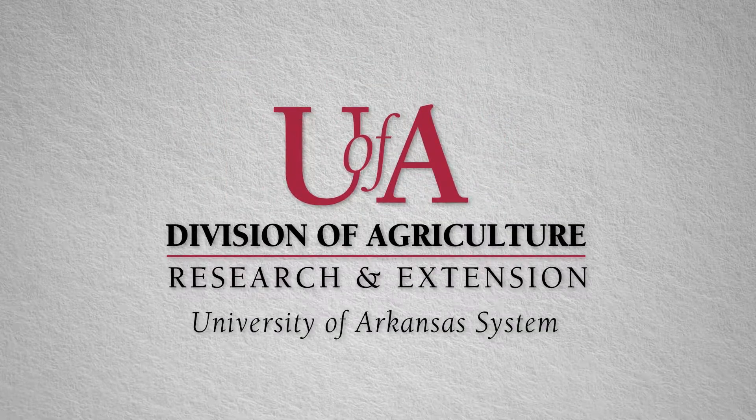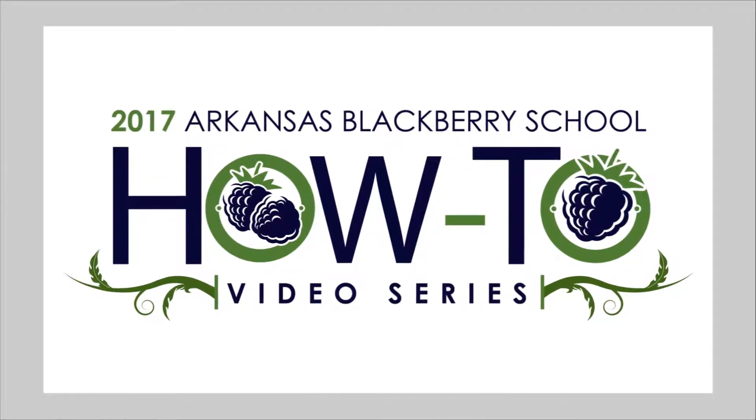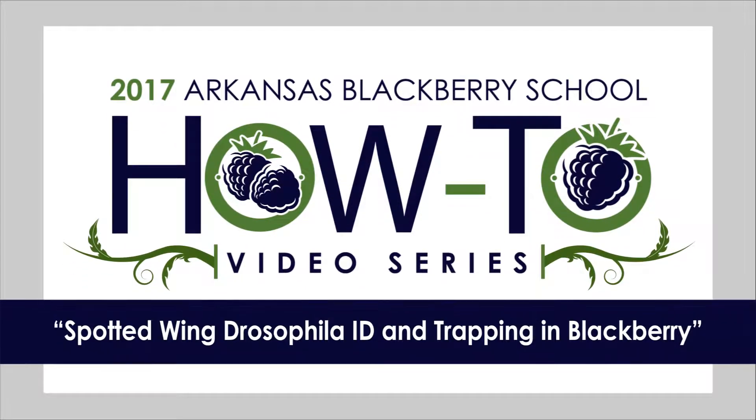The following presentation is brought to you by the University of Arkansas System Division of Agriculture. Hi, my name is Dr. Don Johnson. I'm a professor of entomology at the University of Arkansas. Today, I'm going to discuss Spotted Wing Drosophila as a pest of blackberry.